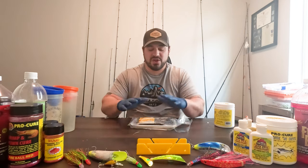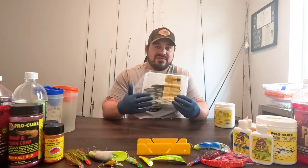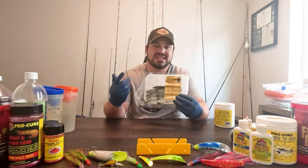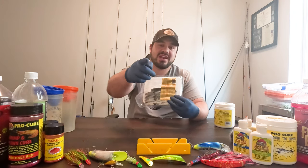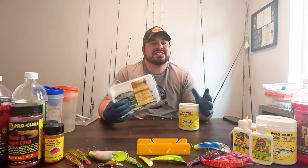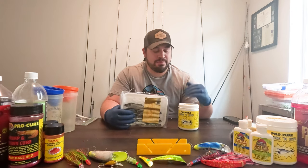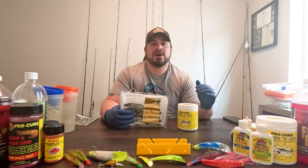Welcome back to another Walking on Water tutorial. We're going to get right into how to set up and effectively fish three different types of herring setups. First things first: what I do every single time before I go out on the water — usually the night before — is I brine my herring.